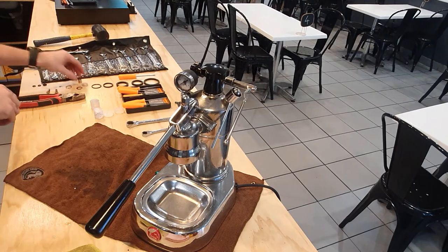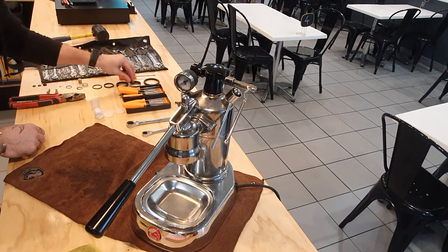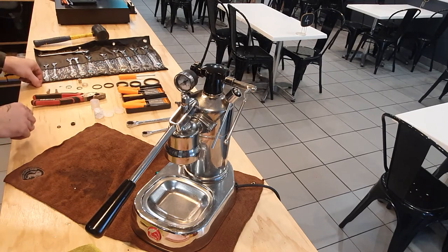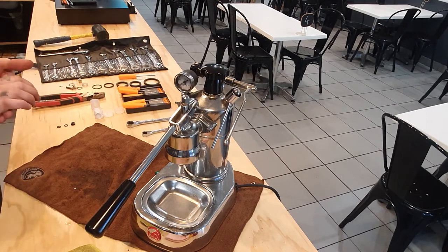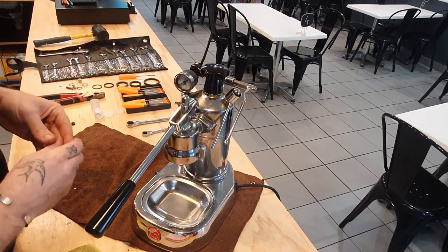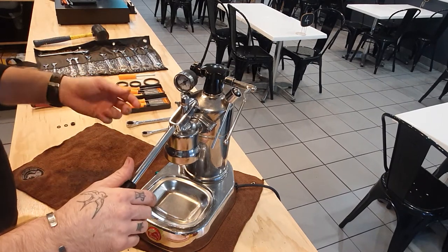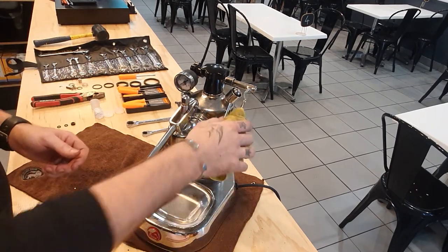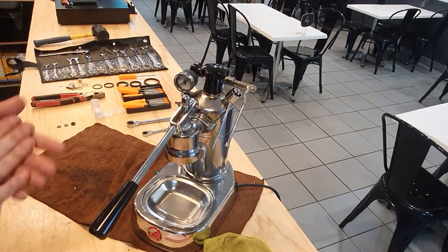So now we've got new stuff floating around — one, two, three o-rings that I have no idea what they're for. I'm assuming they're going to have something to do with the steam wand — I could be wrong. I'm not going to bugger around with it because this machine's working perfectly fine. I'll probably play with it off camera and have a look but I'm not going to bore you guys with that.